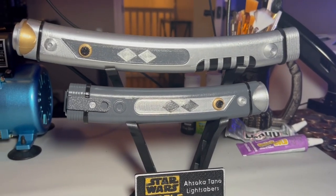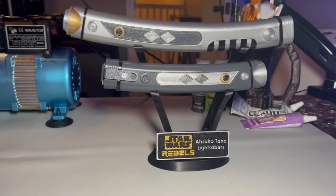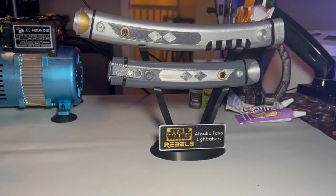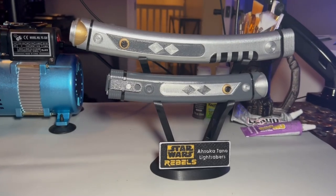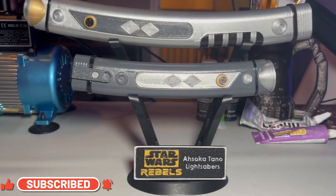Here we are with the completed piece, ready to go off to the customer. I hope they like it. If you like this video, please consider giving it a like, leave a comment, and maybe subscribe if you want to. Until the next time — may the Force be with you.